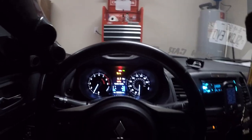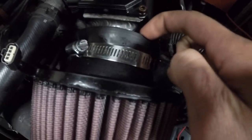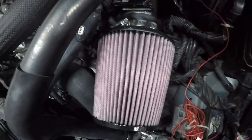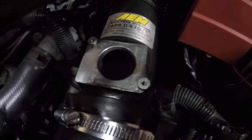The MAF sensor is located right here on the intake — I put in a new KNN 3.5-inch filter by the way. I went ahead and unplugged the MAF sensor. There are two bolts, one right here and one right back here — a hex screw. I'm going to see if I can get that off without removing the whole intake. I removed the two bolts and got out the MAF sensor.